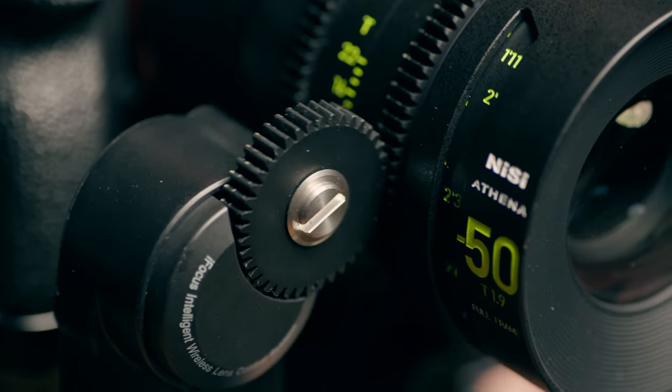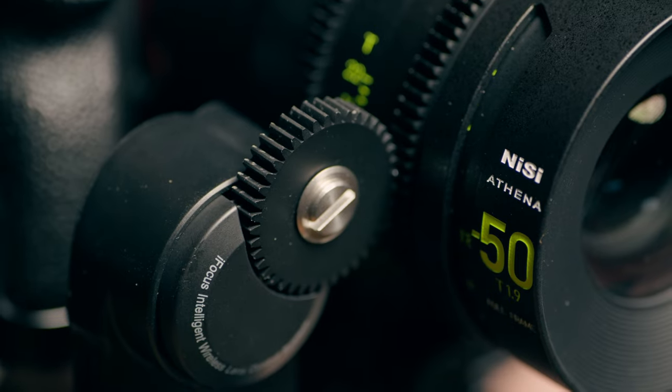I tried the follow focus that comes with my Moza Air 2 on this and it works, but it's a little weak for the resistance on this lens and very slow — you have to turn it so much. When I get a proper follow focus I'll make a video about that. The minimum focus distance is 0.5 meters, which is pretty standard for a 50mm lens — it's rare for one to go below 40 centimeters. It's definitely not macro, but it's usable.